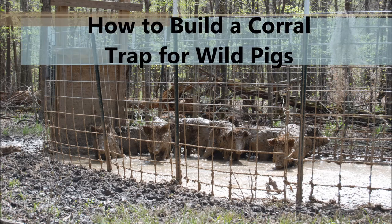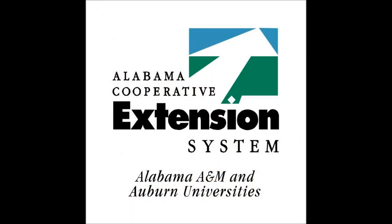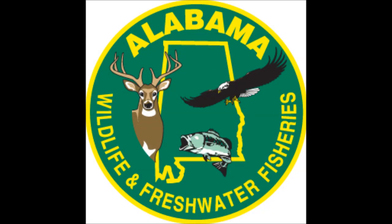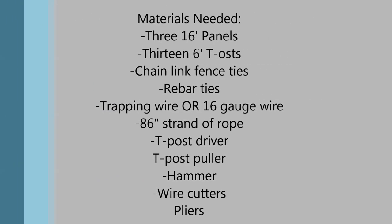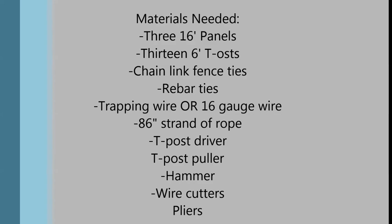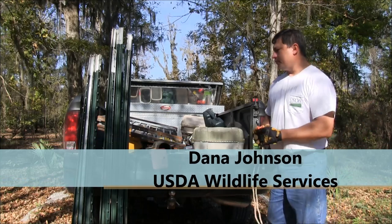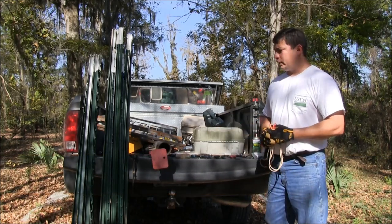My name is Dana Johnson. I work with USDA Wildlife Services and we've already built a door for the trap, so now we're in the field. We're going to show you how to quickly build a corral trap.